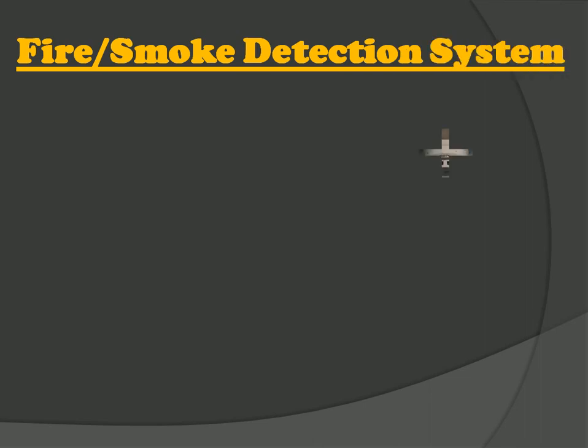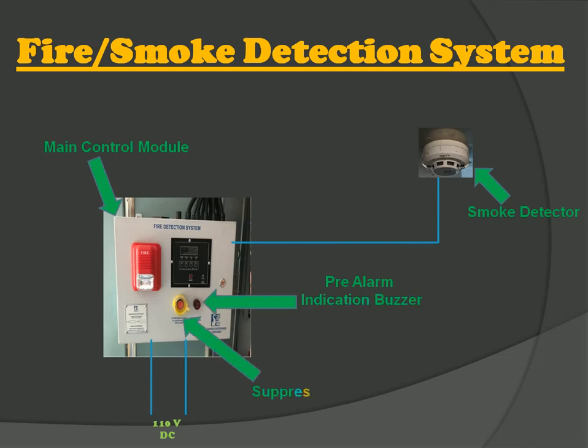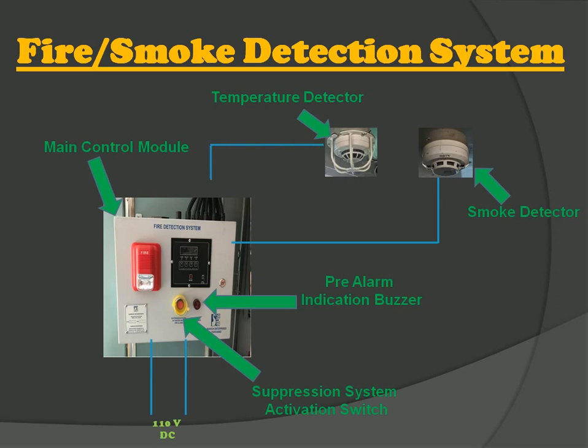Now let's see how the fire and smoke detection system works. When the smoke detector detects smoke, it gives a signal to the main control module and a pre-alarm indication buzzer starts with a siren sound on the control unit. Similarly, if the detector detects high temperature, it transfers the signal to the main control module. Then a sounder and flasher activate, indicating red light with siren sound. There is also a suppression system activation switch on the control module to start the system.